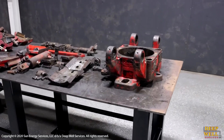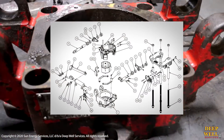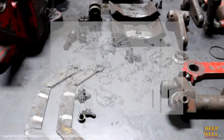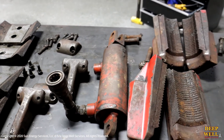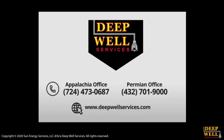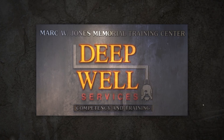Lastly, we're going to take a look at the disassembled slips. This is a full overview of everything just to show you how many parts really go into making up one set of our 300K slips. If anyone has any questions after watching this video, please reach out to a member of the training department or operations staff. We thank you for watching and we'll see you next time.